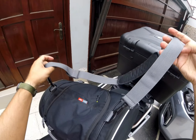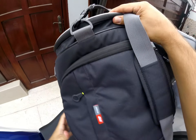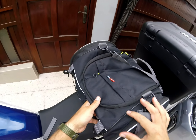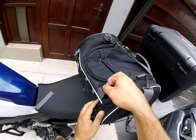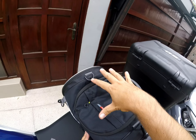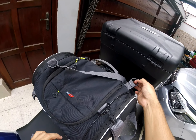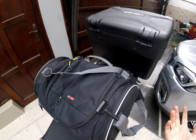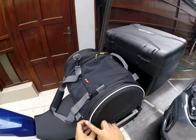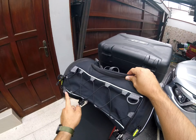You have a carrying main strap so you can carry it from the shoulder, and also a top handle. There are also extra loops on top, which I'd guess are for putting something on top of the bag and hooking it with ropes from those loops. The sides of the bag are reflective, as well as two stripes on the front of the bag.